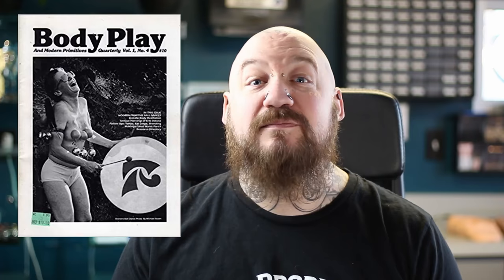The Rook Piercing is a fairly new piercing. There's a magazine from 1992 called Body Play which featured a new artist named Eric Dakota. Eric Dakota had three brand new piercings in this magazine: the first was the Industrial Piercing, the second was the Doff Piercing, and the third is the one we're talking about today — the Rook Piercing.